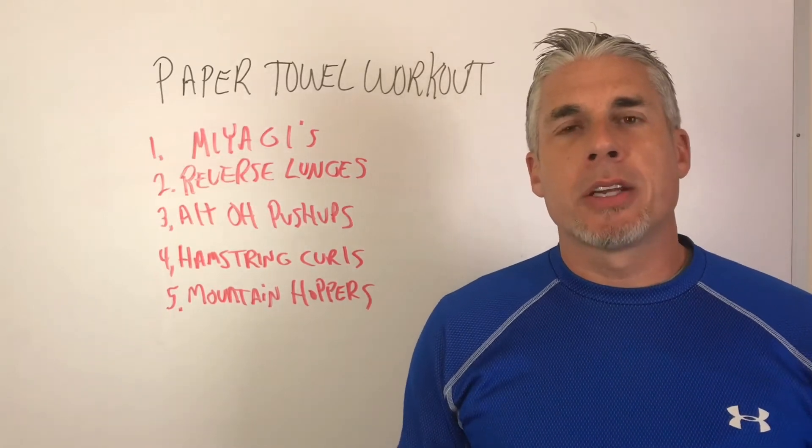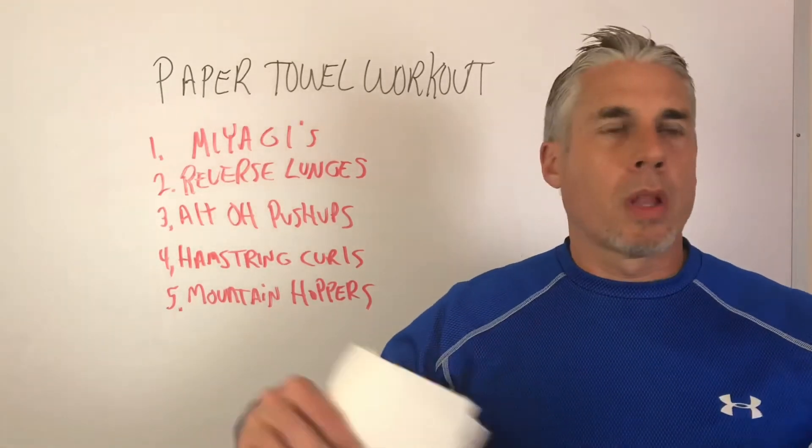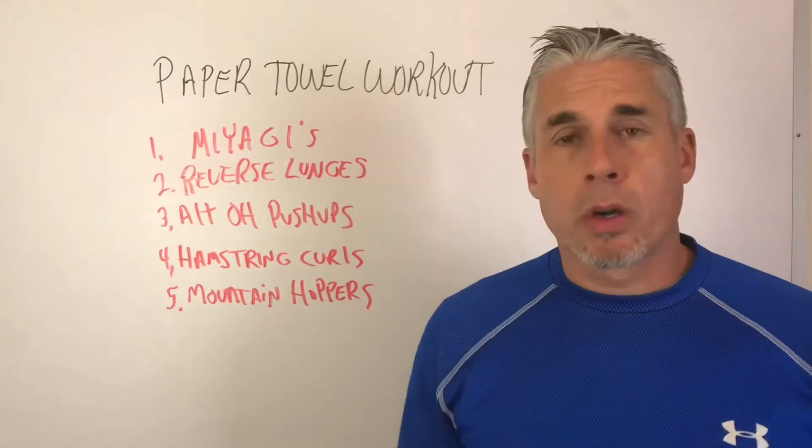Hey, what's up guys? Steve here at FitDadNation.com. So obviously there's a lot of shit going down right now, a lot of uncertainty. Gyms are shut down so people, including myself, are turning to home workouts, outdoor workouts.